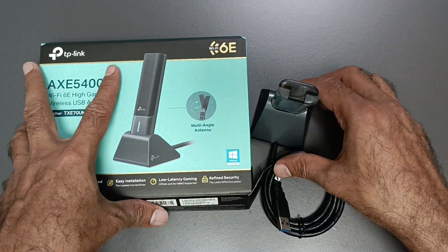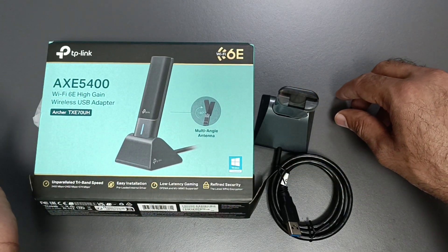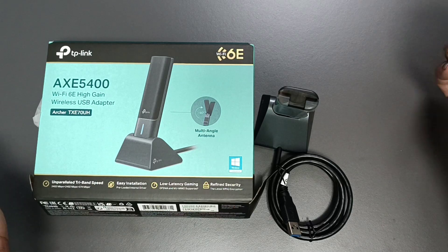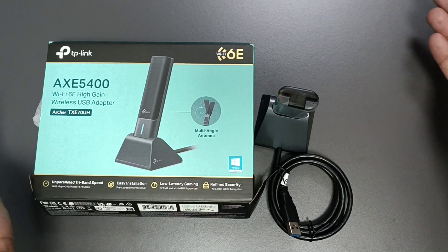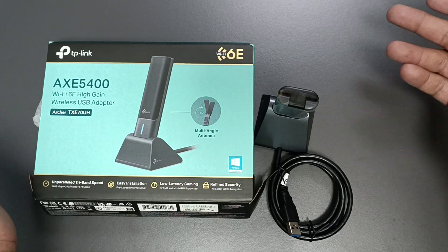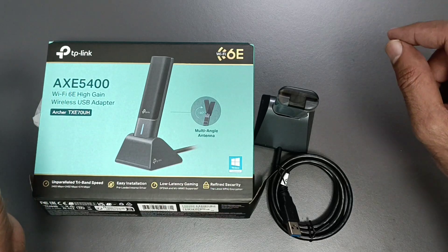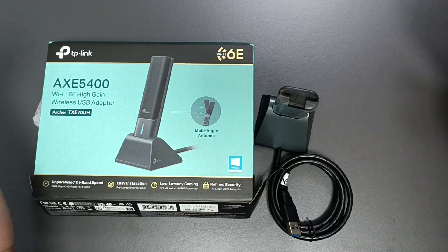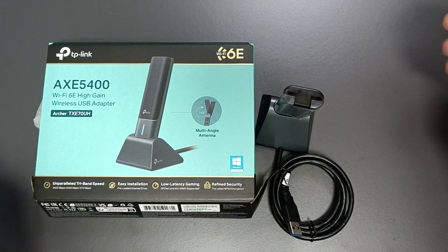So this is the model I'm showing you. You can connect it with your desktop or laptop to get higher internet speed. Even for gaming, if you're playing and your device is not connected with a wire but wirelessly, you can use this device to get higher internet speed. I hope you like my video — please subscribe to my channel, thank you for watching.